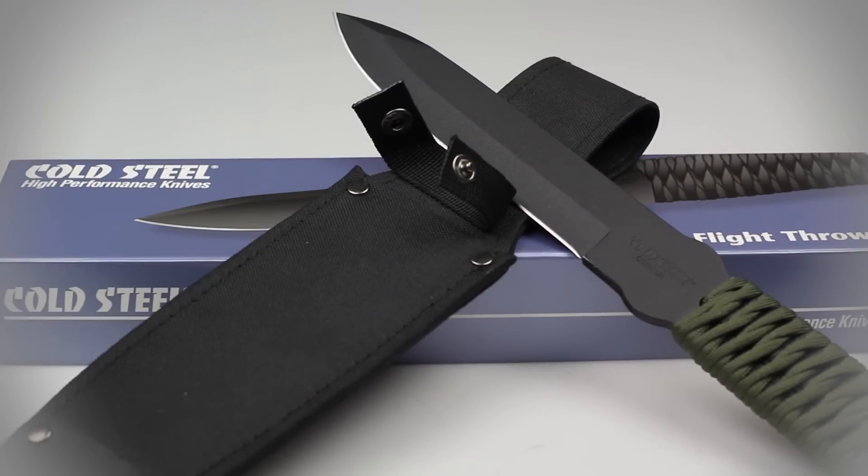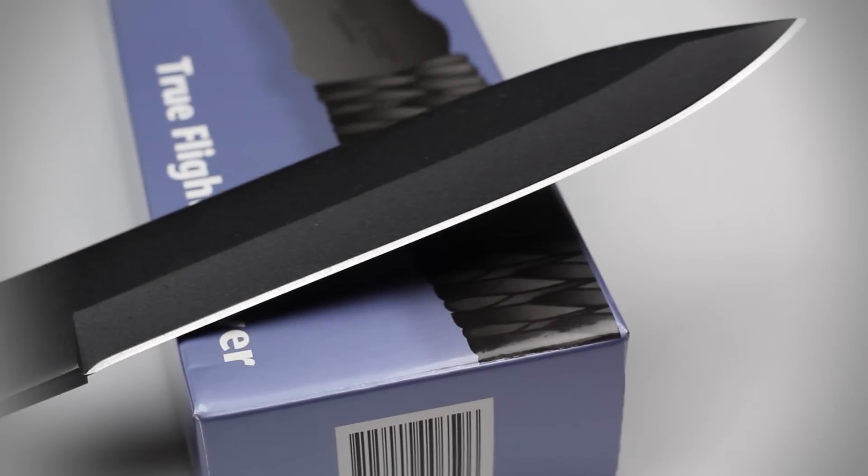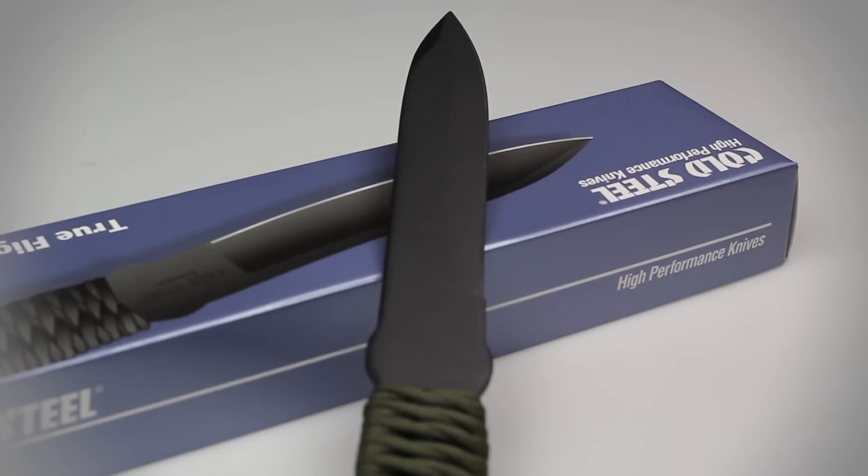The True Flight has a full steel construction composed of a tough 1055 carbon steel. This thrower can take ages of abuse without chipping or breaking, which means that hard throws to a target or tree trunk are not a problem. Although the 1055 steel is not stainless, Cold Steel has baked on a black coating to help protect it from the elements.